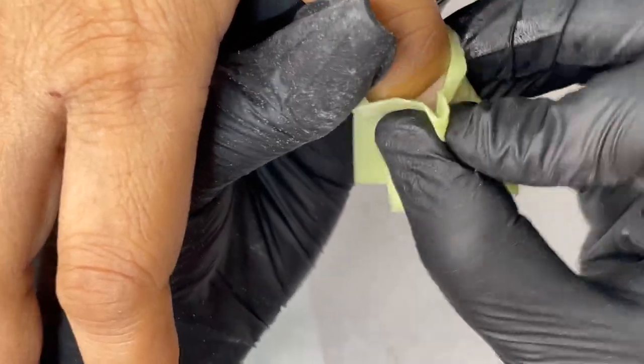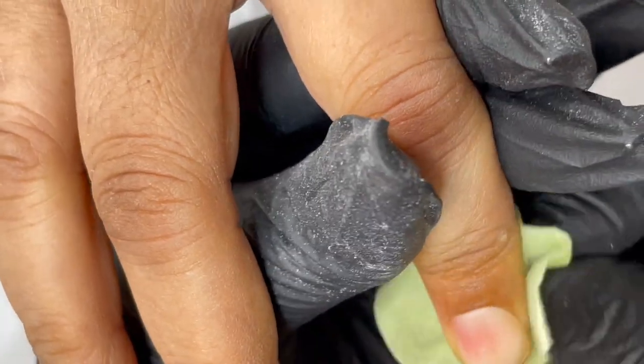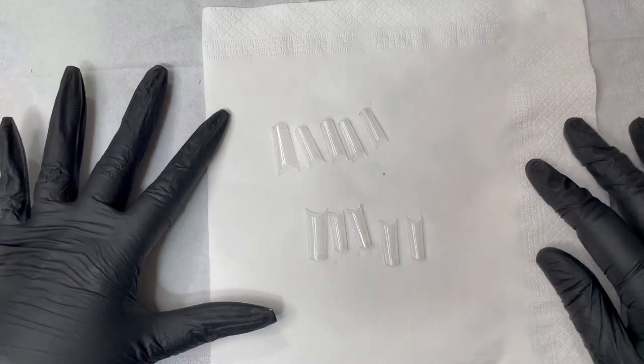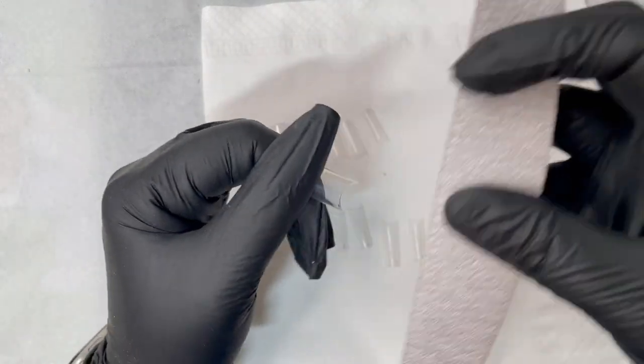After completing the trimming, I'm using a lint-free wipe and alcohol to clean the nail plate, making sure there is nothing on it. Then I measured the tips and started prepping them.